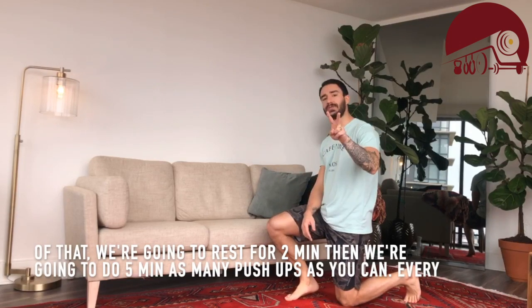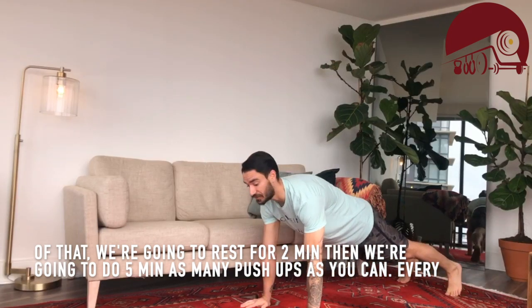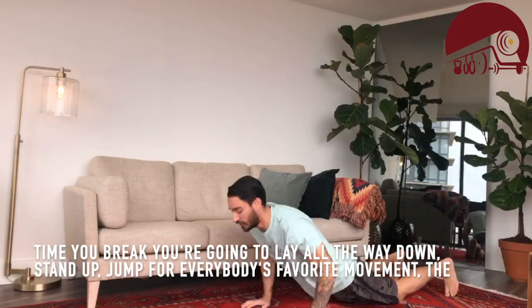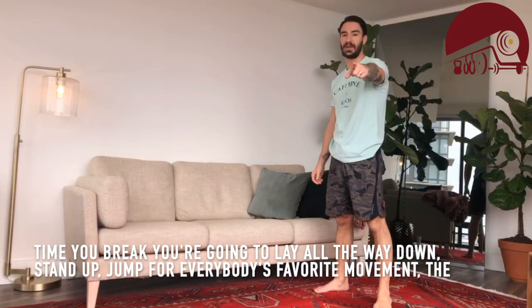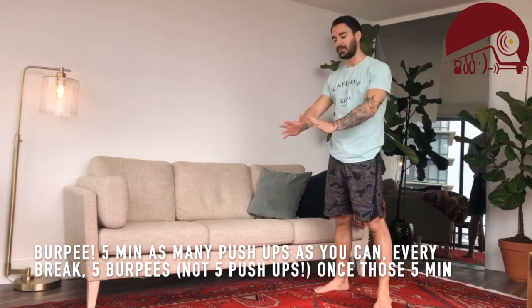Once those five minutes are up, we're going to rest for two minutes. Then we're going to do five minutes as many push-ups as you can. Every time you break, you're going to lay all the way down, stand up, and jump — everybody's favorite movement — the burpee. Five minutes, as many push-ups as you can; every break, five burpees.